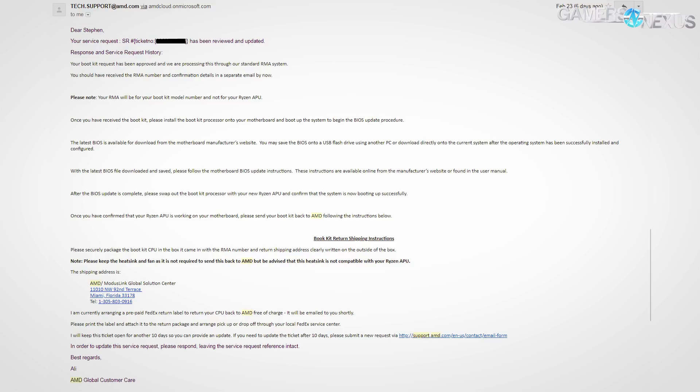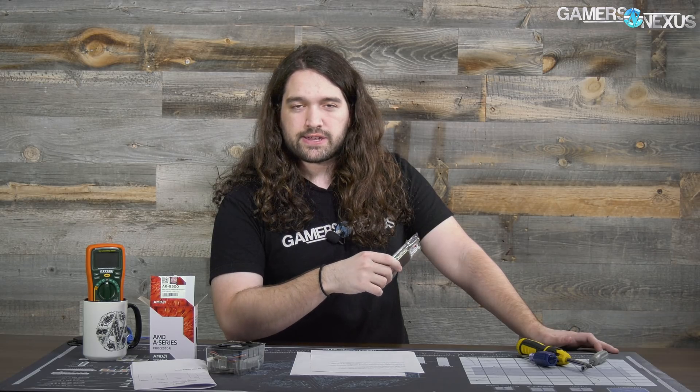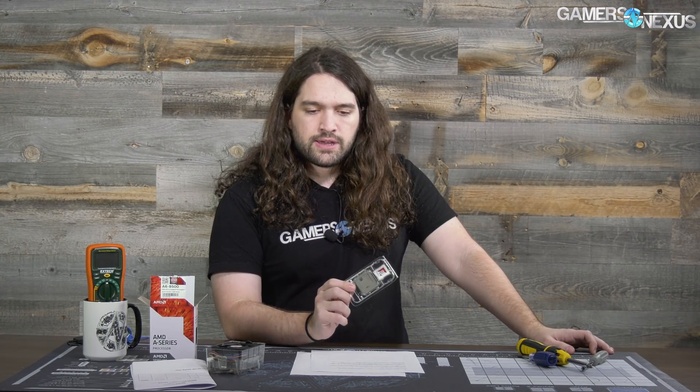The whole process, start to finish — from point of contact to receiving the APU in the mail — was about nine days. That's considering we contacted them on a Saturday. So it's roughly a week. It could be up to ten days or more depending on how slow your representative is, but honestly not bad.